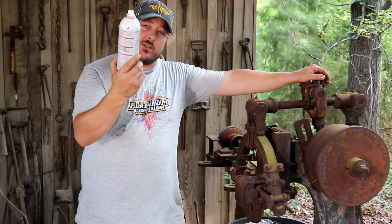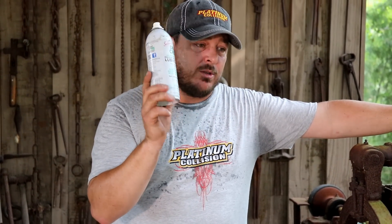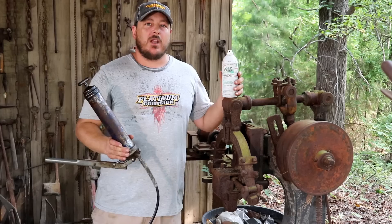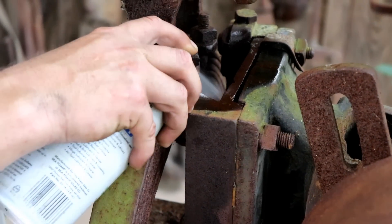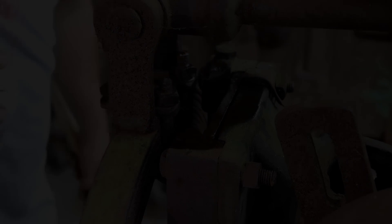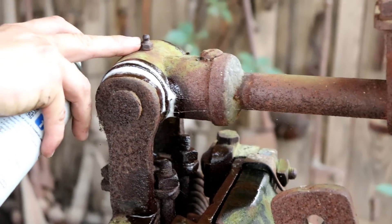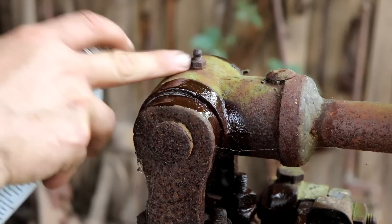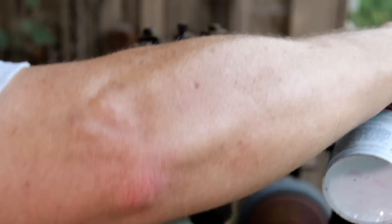I'm going to use Deep Creep on this — it's a really good penetrating lube. It's a little expensive, but it really does work well. I've had some tough bolts soaked in all the other kinds and couldn't get them loose, and this works. Before we hit it with a grease gun, we're going to get some penetrating oil on it. I'd like to take the grease zerks out and spray this stuff in there, but I'm nervous they'll just break, so we're going to leave the grease zerks in and get this penetrating lube on every surface that's going to be moving.